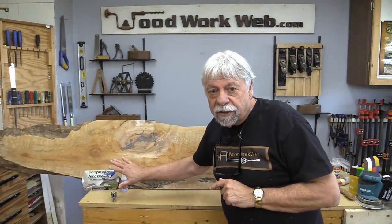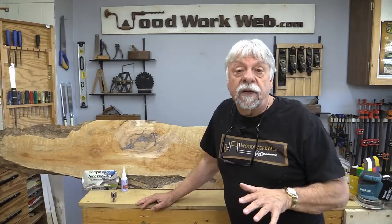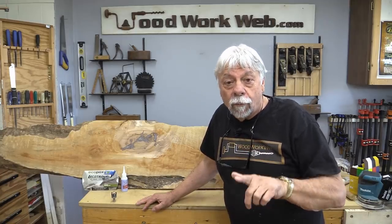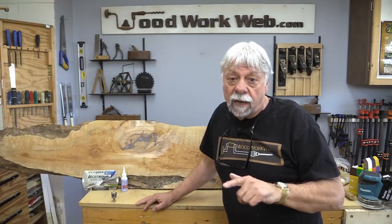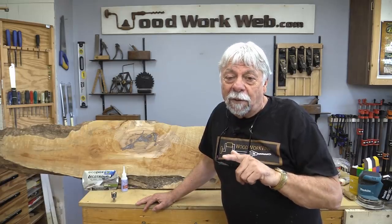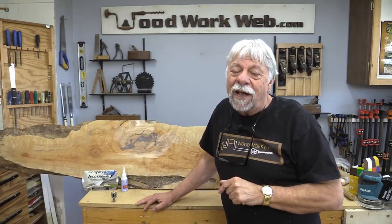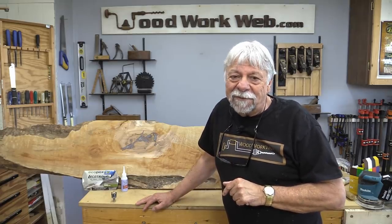Well, there's just a sampling of some of the things that you can use to help fix different woodworking problems that occur, and there's lots lots more. I'm going to be covering some of those in upcoming episodes. If you haven't already subscribed, I invite you to do that so you don't miss one of those episodes. I'm Colin Kinnett for Woodwork Web — thanks for watching.